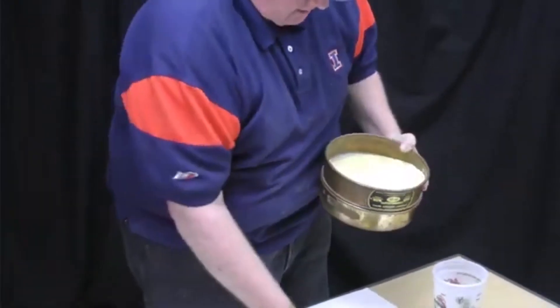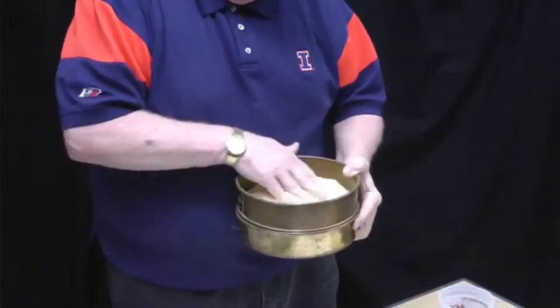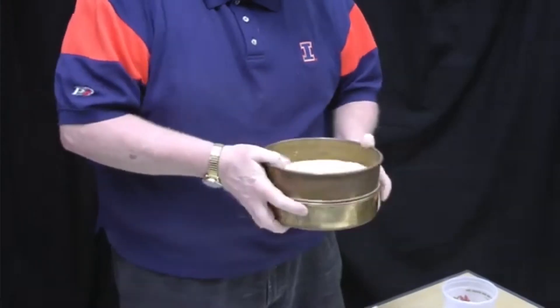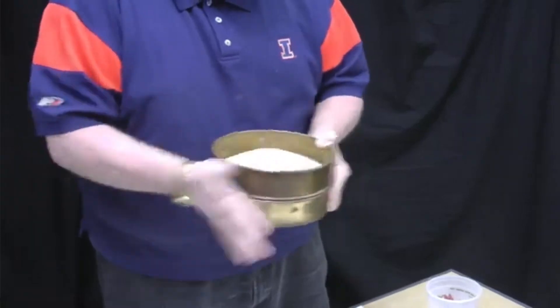We continue shaking the fourth screen, which is a much finer number 30 screen. You really have to work it and make sure it drives the flour through so it doesn't get hung up on the grain particles. Some people even bang it on the table to try to get it separated.